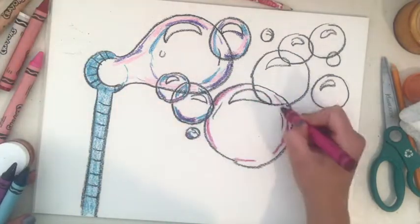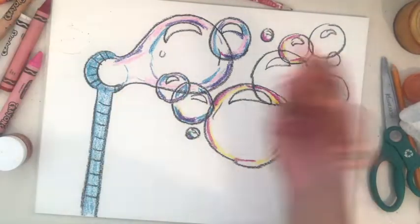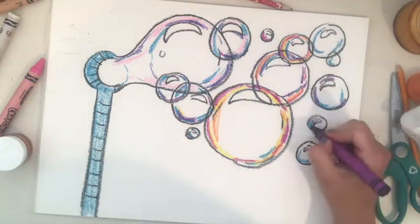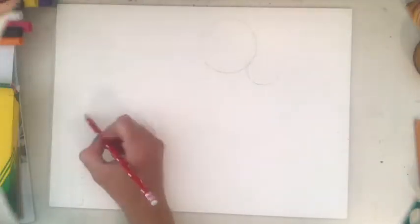I'm using crayon for this, but you can also use colored pencil, marker, watercolor paint — basically any supplies that you have at home that are good for coloring. After you're done coloring it, then you're going to cut it out.